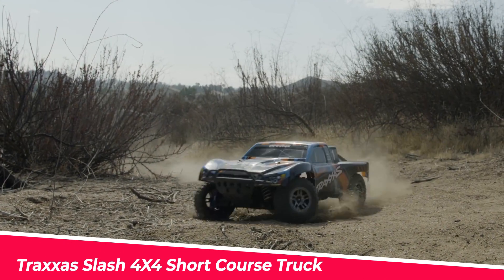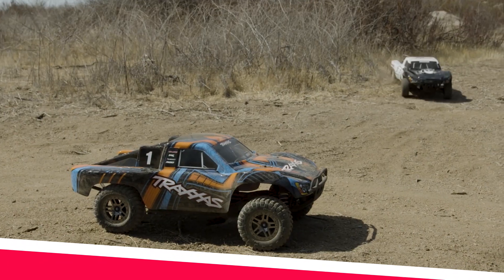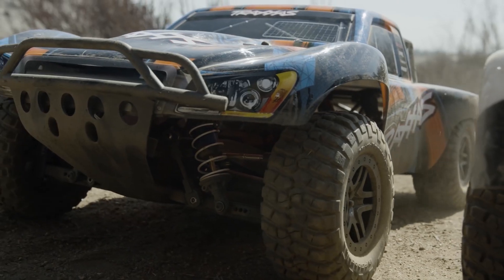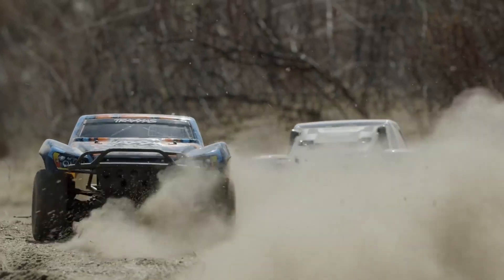The Traxxas Slash 4x4 short course truck is a high-performance off-road vehicle designed for speed, stability, and versatility. With a brushless VXL power system, it can reach speeds of 60-plus miles per hour and is equipped with low-voltage protection and waterproof electronics.